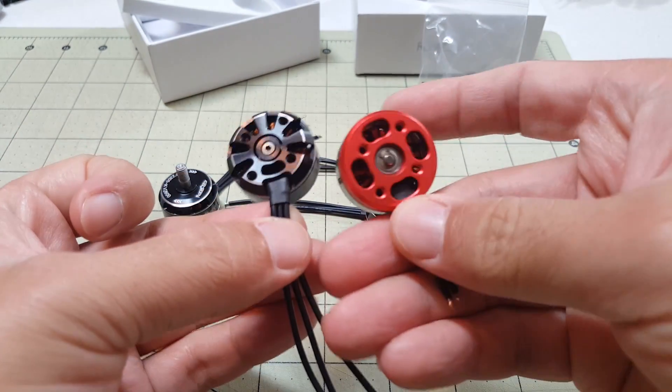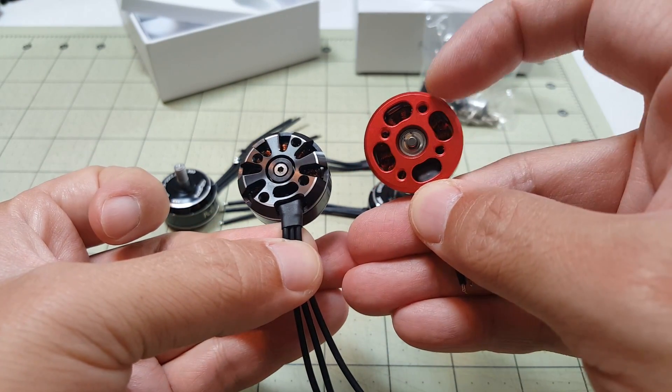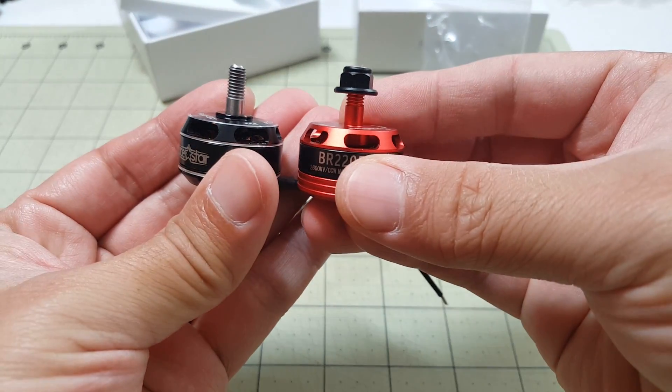These new versions come with a set screw in the bottom here instead of a C-clip. You can see the old version doesn't have those holes in the bottom, so you can't get any airflow through the bottom like the new version, even though the tops look somewhat similar.